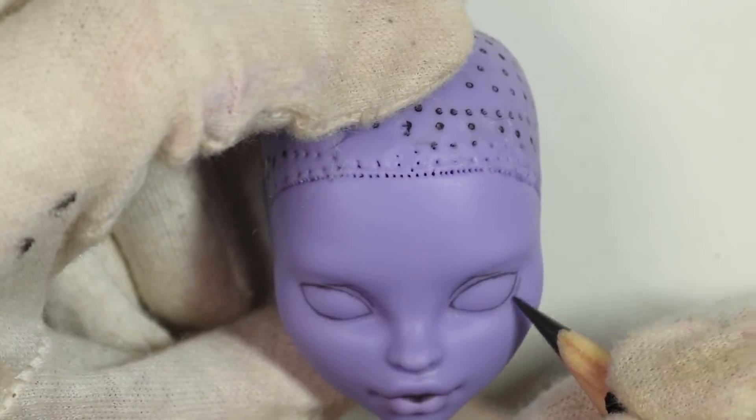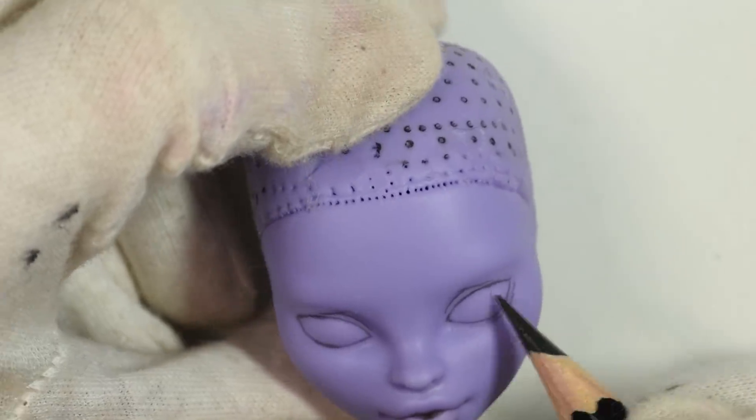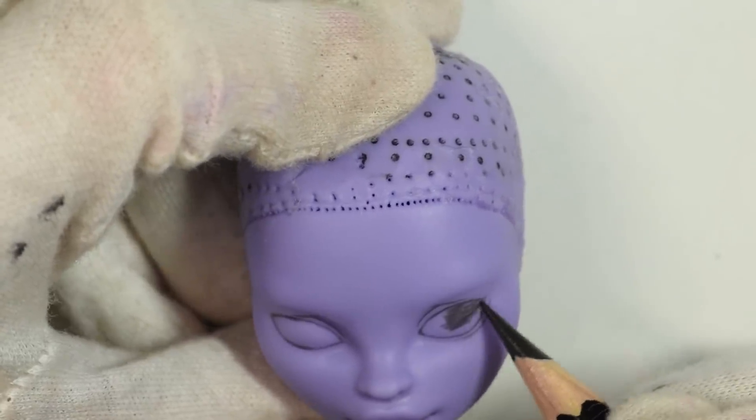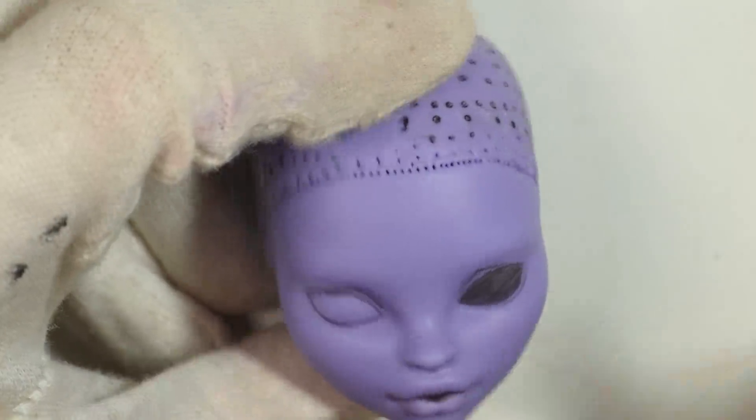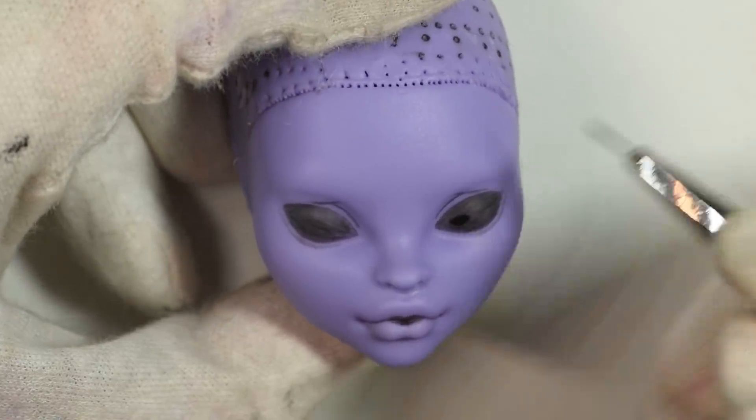Since I knew I wanted the eyes all black, I just started coloring them in with the black pencil, and then I realized it's gonna take so many layers to get opaque, so after that I switched to some acrylic paint, which gets much more opacity right from the start.